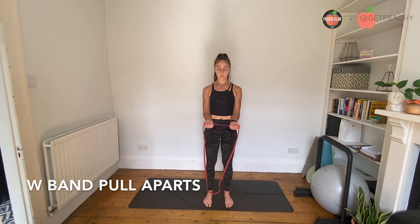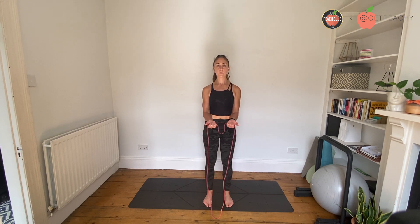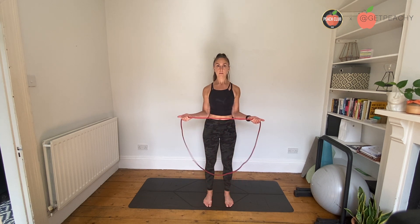Start with your hands in a band and keep your elbows bent. From here, I want you to drive your shoulders into the sides of your body and pull the band apart with your shoulder blades. You're not going to get much movement here, but what you are going to feel is the back of your shoulders and your shoulder blades really working hard to pull the band apart.